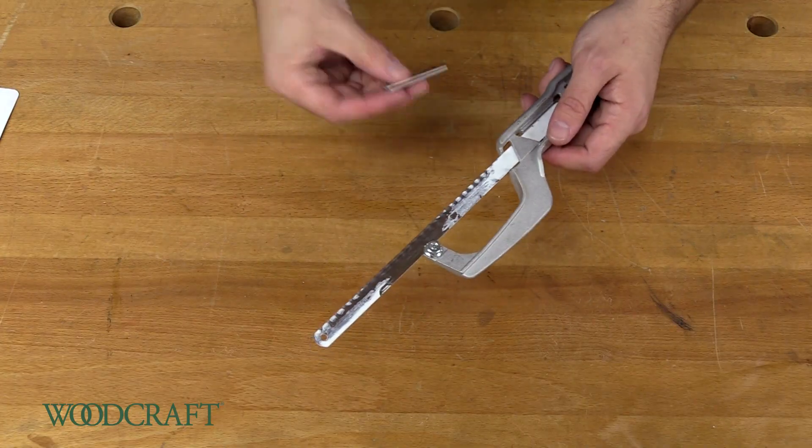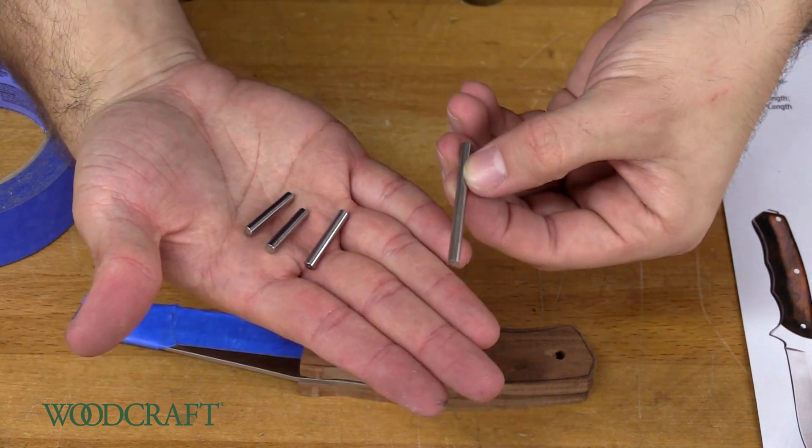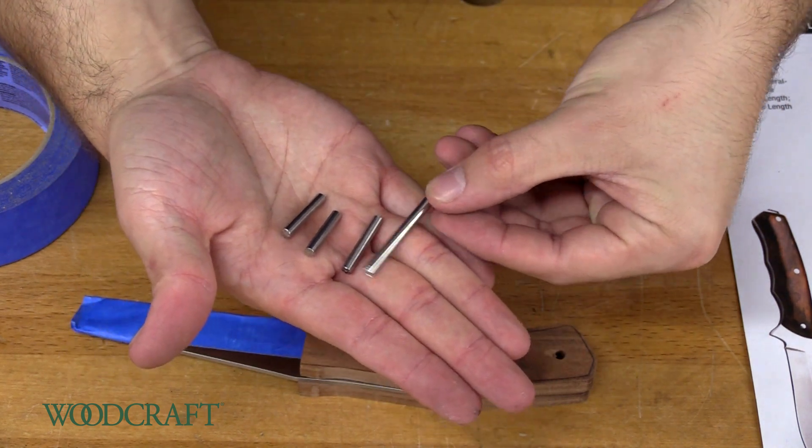I'm just using a hacksaw to cut the pins. I cut the three pieces that we needed for this knife out of the mosaic pin, and there's still a pretty big chunk left — you could easily get two more pieces for another knife.